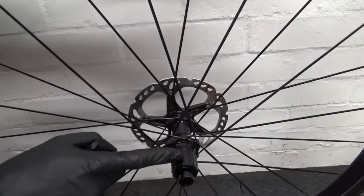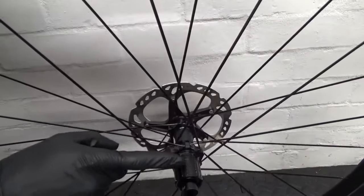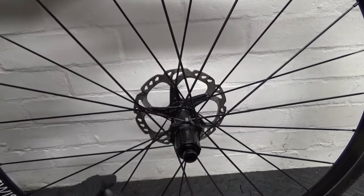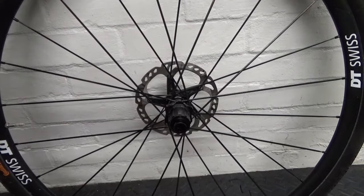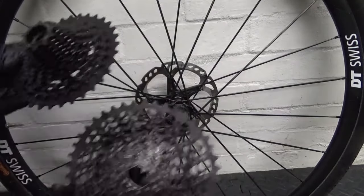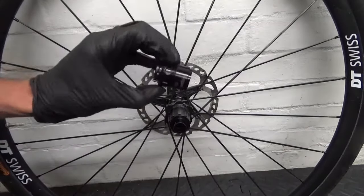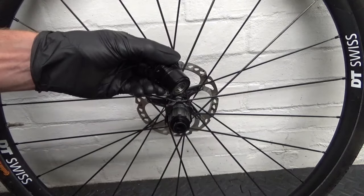Now we're just left with the bare freehub body — this is what we call the Shimano/SRAM freehub body. SRAM road cassettes use this type on 11-speed, and very low-end mountain bike cassettes. Anything higher-end, like 12-speed SRAM mountain bike cassettes, use the XD driver body — or XDR as they call it for 12-speed road.